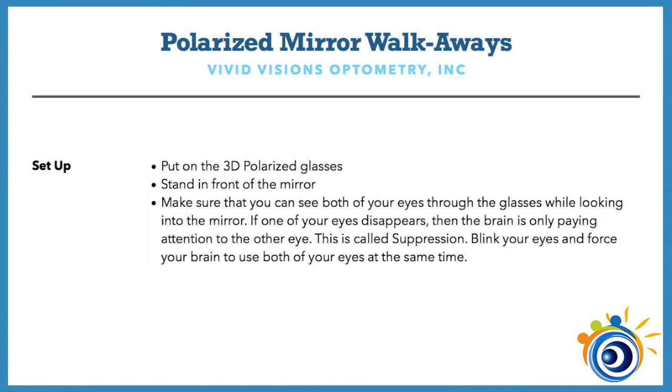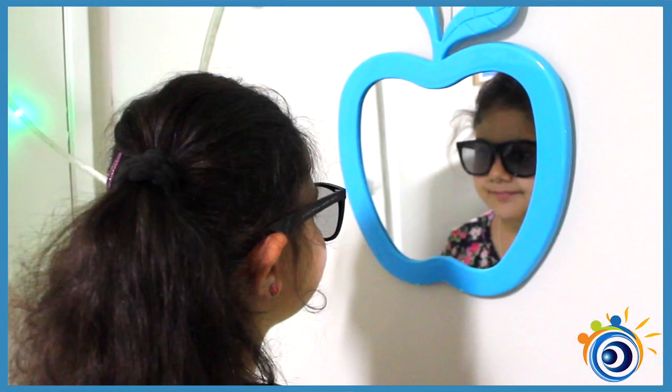You start the exercise by putting on the 3D Polaroid glasses, similar to the ones you get at the movie theater, and you stand in front of the mirror. Make sure that you can see both of your eyes through the glasses while looking into the mirror.